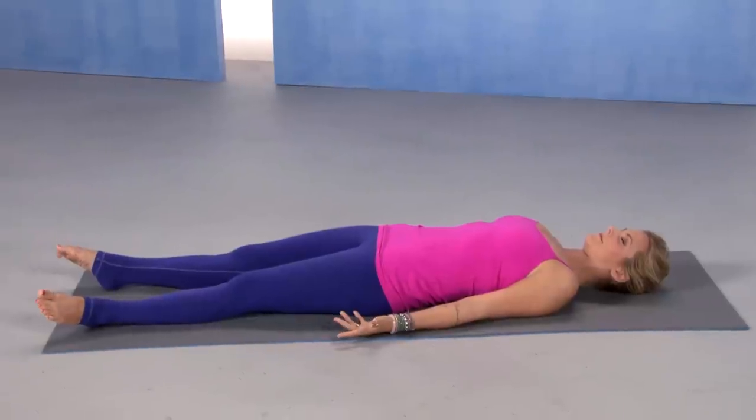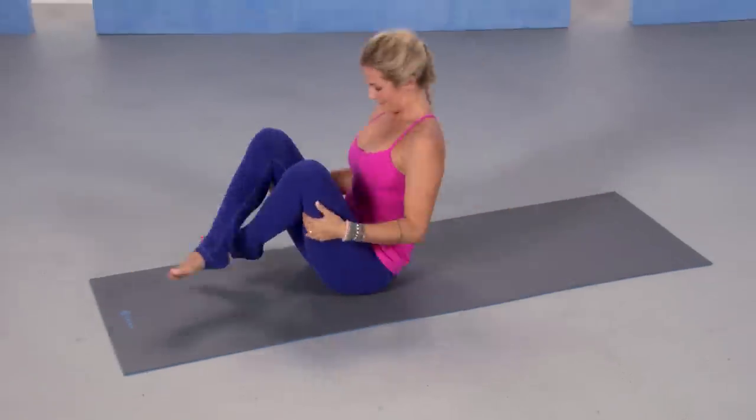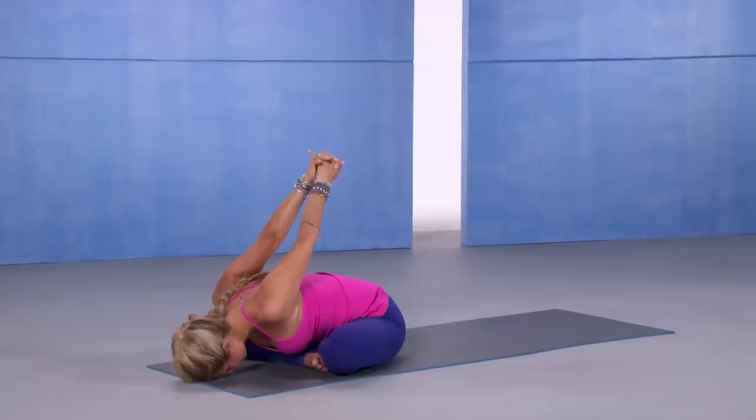The Everything is Okay flow is a soft, nurturing flow that is a really great start to your day. We start easy and we work into the backs of the legs and the shoulders. It's a very calming flow.